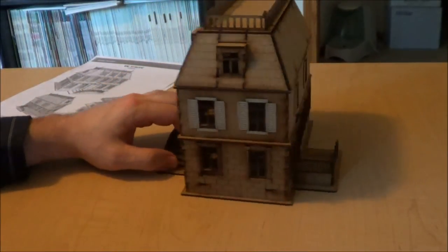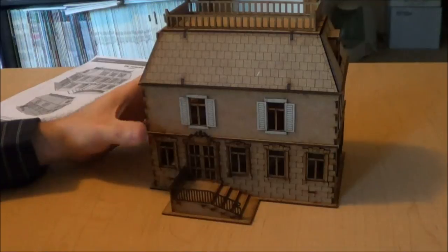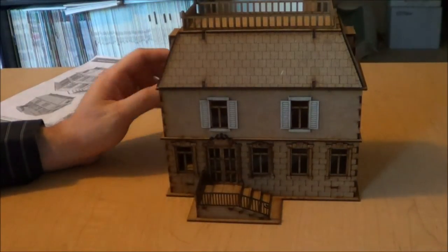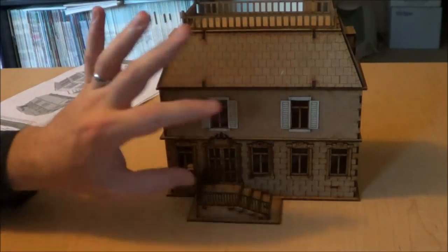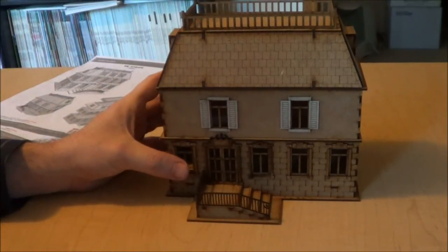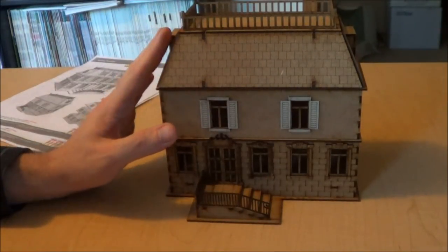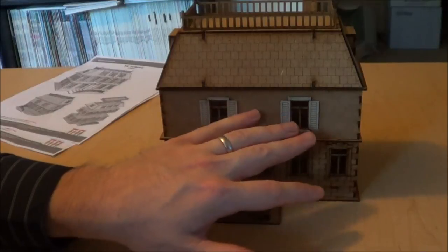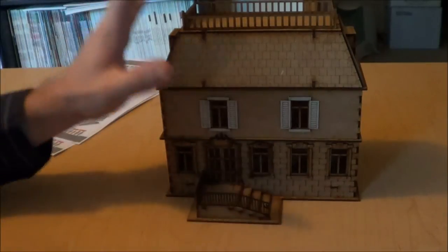Would I get another building from Sarissa Precision? Absolutely. It'll depend on how fast you want to build your town and how much money you want to spend. I think I could burn through a number of houses on these and get them done pretty quick — I'll have to paint them, but you can get them at a good price. If you want to put a few houses together and create a nice street scene, you're going to get a lot of bang for your buck.